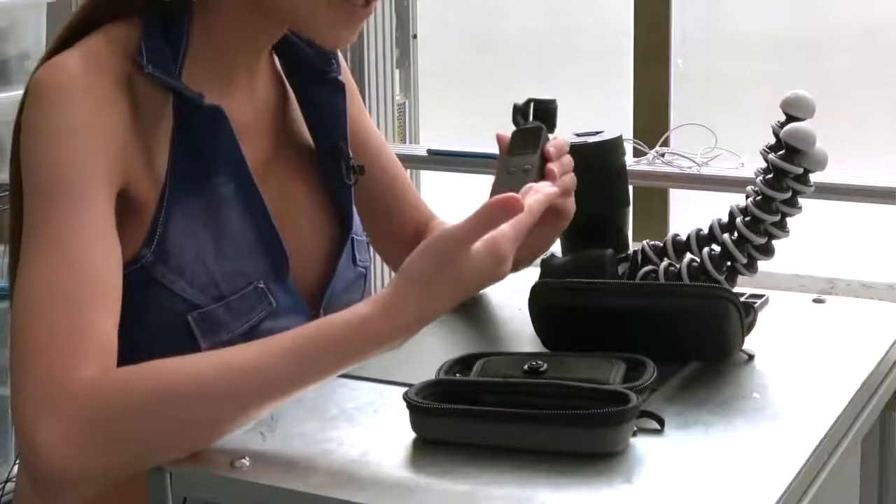Hey everyone, here I am in my brand new place. I'm calling it the layer — every sideboard is a layer. I've got lasers and everything, but we'll get into that in another video.